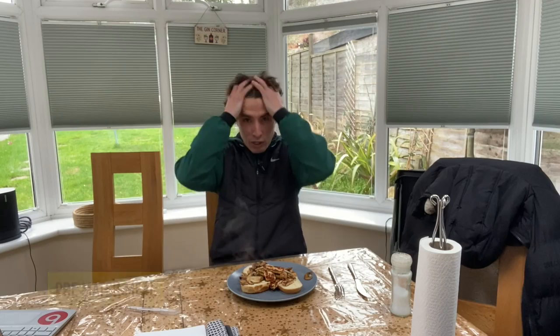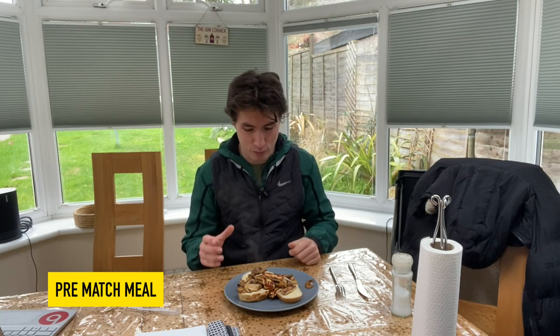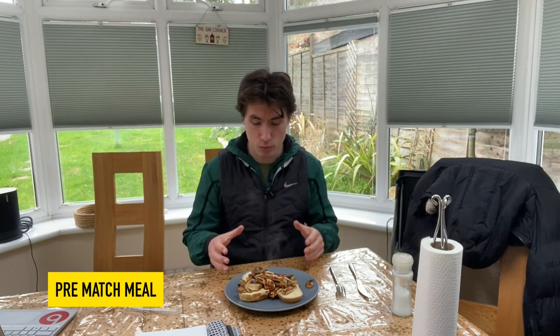It's pre-match meal time. I've got crusty bread, halloumi, and mushrooms. It's not too heavy — it's got plenty of fats to keep me going, carbs, and protein from the halloumi and mushrooms. It's a really simple meal, takes about ten minutes. I only like to eat one meal that's not too big, and have a nice glass of water. It's got plenty of salts to stop you cramping later in the game, which is especially important if you haven't reffed in a couple of weeks.